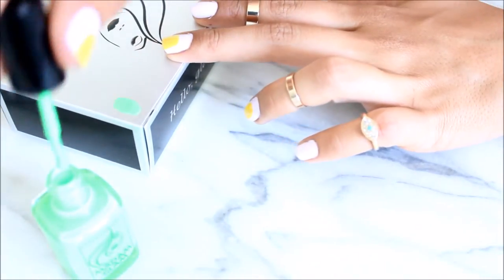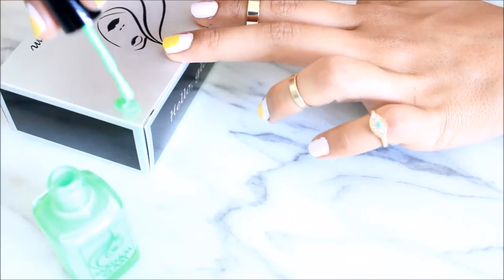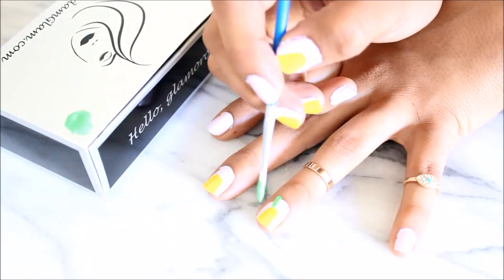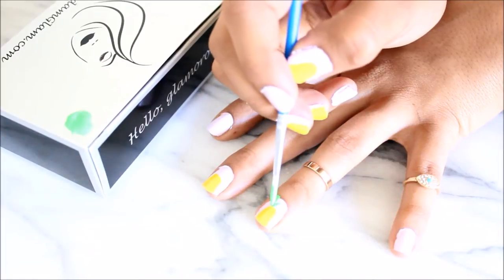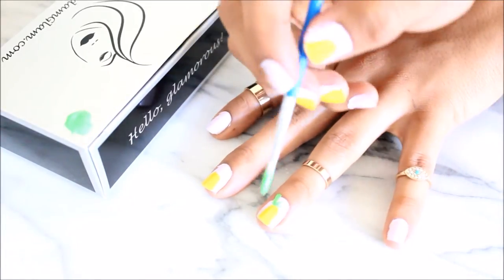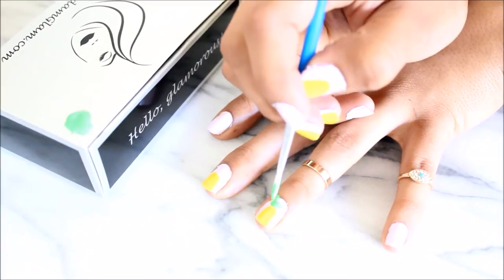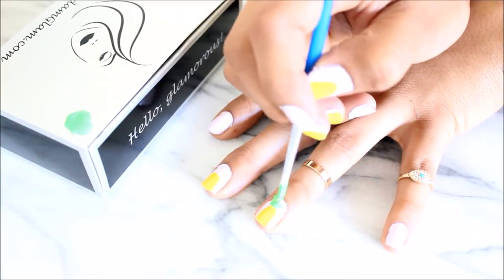For the leaves of the pineapple, I used this awesome neon green color. Make sure to put it on either paper or cardboard so you have somewhere to dip your brush in. Make sure you brush it out so it actually looks more like leaves, just like so.